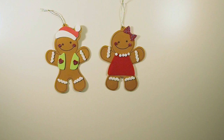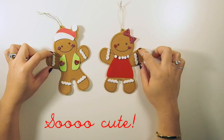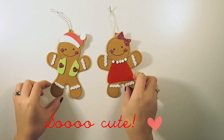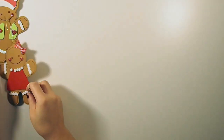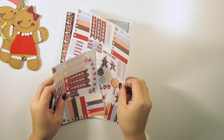Hi guys and welcome to another plan with me video. This week's inspiration is from these cute little foam gingerbread man ornaments that my daughter crafted from a kit. I'm just gonna put them to the side and show you my sticker design that I created for this week.